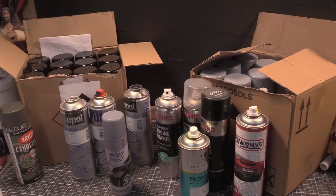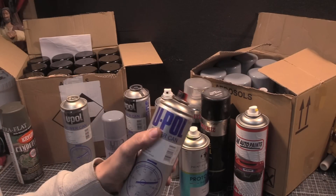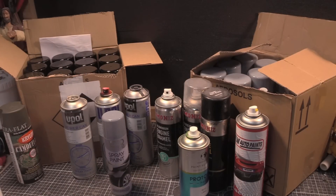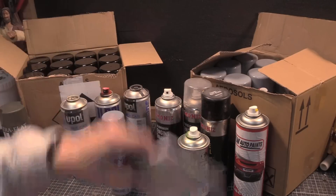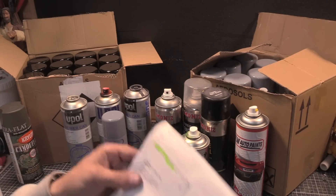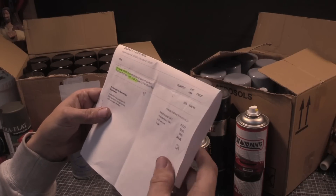I'm going to talk briefly and give you some examples of spray paints. I've got to be very clear: I'm going to be singing the praises of U-Pol but I am not affiliated. They haven't sent me anything. I dug out this invoice for cans that arrived today, and I thought I'll just do the video.